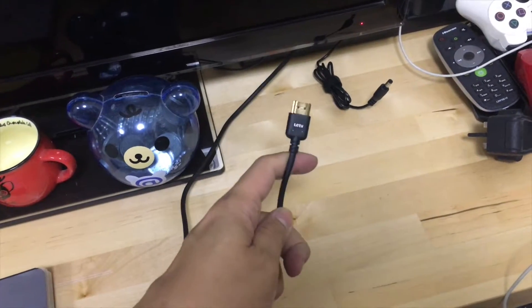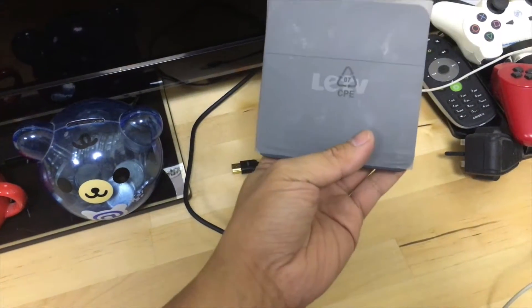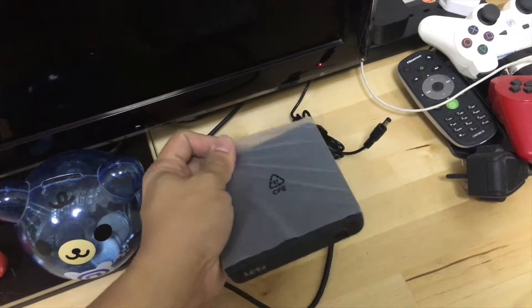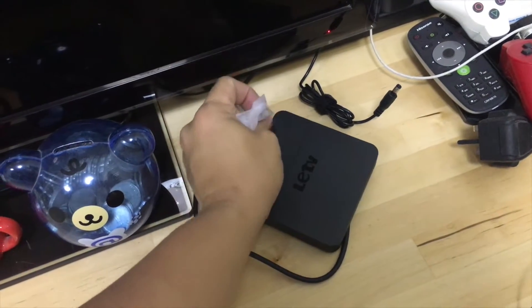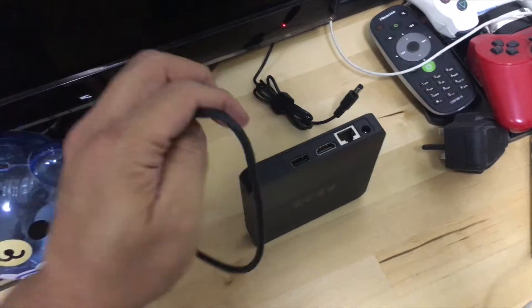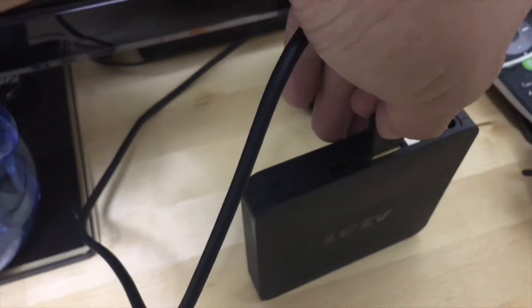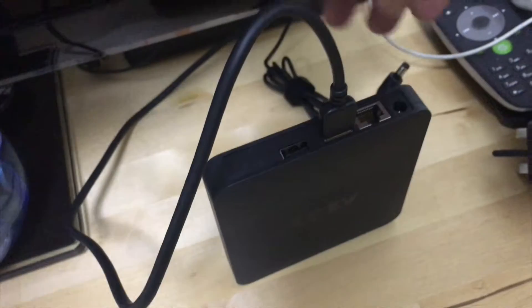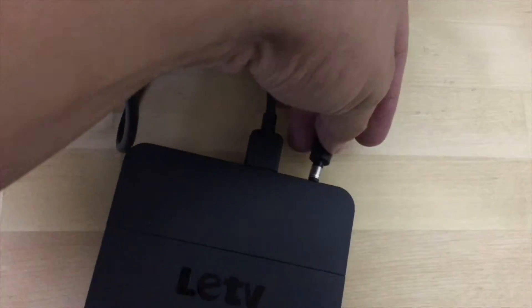We have the HDMI cable plugged in and the AC adapter plugged in. Now for the box itself — take out the protective cover and just plug everything in. There we go.